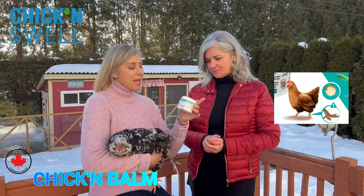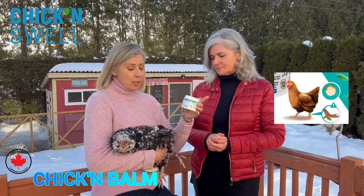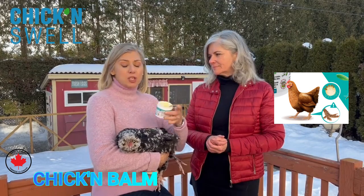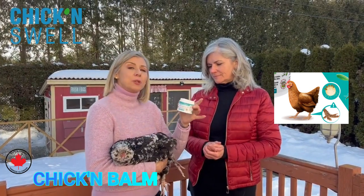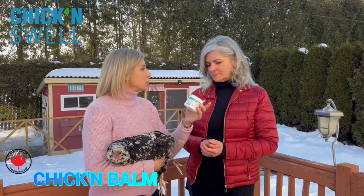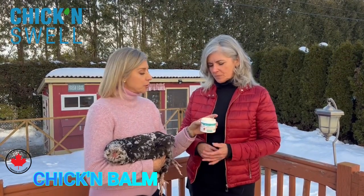Nancy is with me today and she will apply Chicken Balm on her chicken's legs. If you have chickens who have big combs or crests, you can also use it for their comb. Today we will show you how to use it and why this product is different from others.